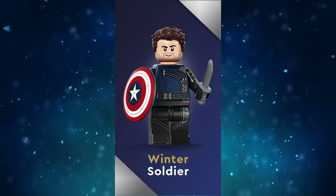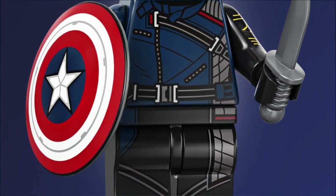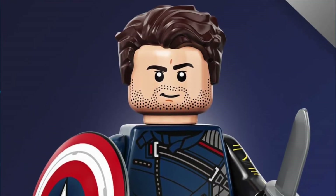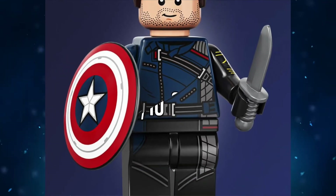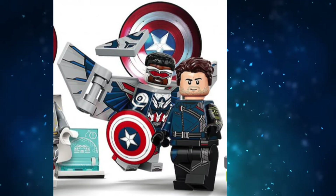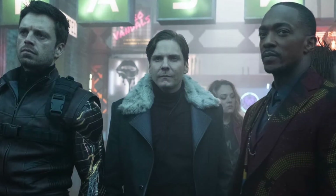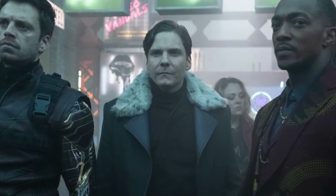The final minifig in this show's category is Bucky, and he looks great. He has some great torso printing that continues down to the legs, and the vibranium arm is awesome. The face is a good likeness as well. Weirdly, he comes with the same shield as Sam, but he also has a knife. I'd rate Bucky Barnes an 8 out of 10 — he's a solid minifig, just not much to write home about. I really wish we could have gotten a third minifig from the show, such as John Walker aka US Agent, or even Zemo. Fans really liked those two characters and I sadly don't see either being made in the sets.